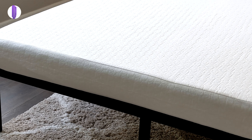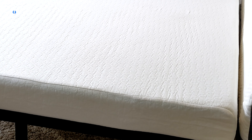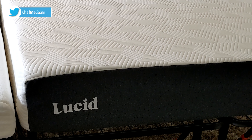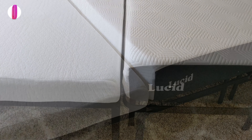The Zinus mattress is a firm plush mattress — with that rating it's going to be kind of like a medium, in between firm and plush, but I would say it errs on the side of being plusher than firmer. In regards to the Lucid memory foam mattress, this is a firm mattress, but they do have a medium option available and a plush option available.